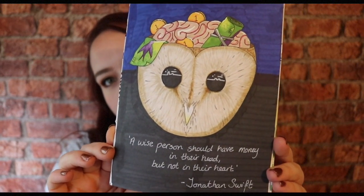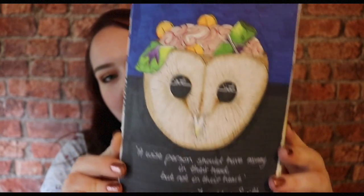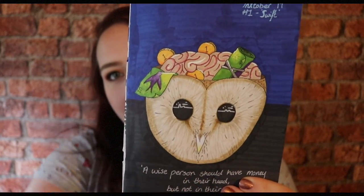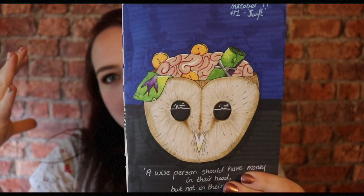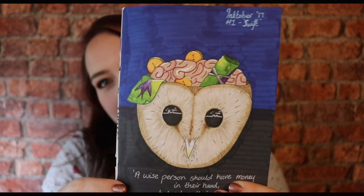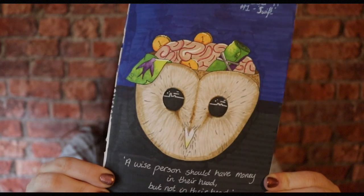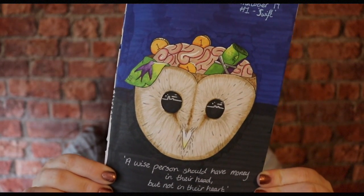Day one's prompt was Swift. What I did was take a quote from Jonathan Swift, who is the author of Gulliver's Travels, and I drew what I thought of when I saw that quote. The quote is 'a wise person should have money in their head but not in their heart,' so I drew an owl's head for the wise element, then drew its head kind of opened up with money in it and a brain, because I thought it looks pretty cool making it a bit weird. I used all Pro markers and brush markers for this one.